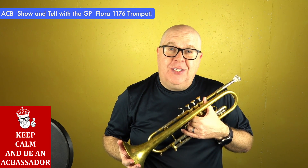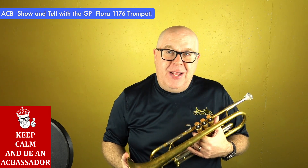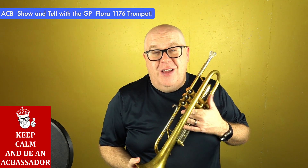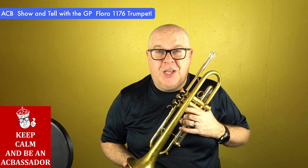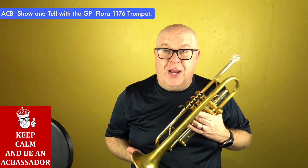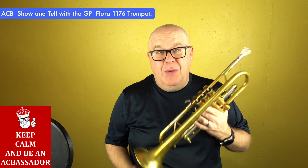Hey everybody, it's Trent Austin from Austin Custom Brass. I hope you're having a fantastic day. Be sure to hit the subscribe button wherever it might be to stay up to date with our YouTube videos. We've been a bit busy — we've recently shipped out about 150 horns in less than two weeks because our doublers came in. There's no wait time right now for the doublers, so if you want to order a doubler, now is the time.